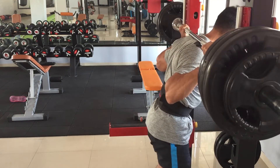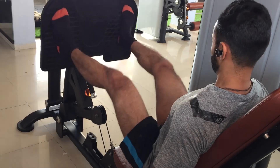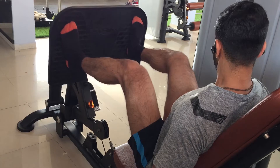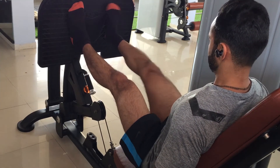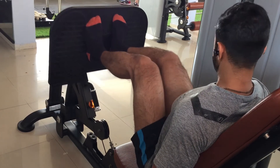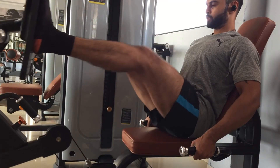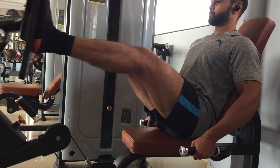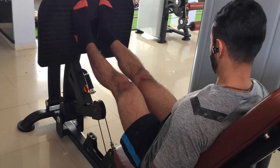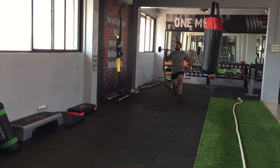Moving on to the next exercise: the leg press. The maximum you can go on this machine is 95 kg, so I keep my rep range higher at 20 reps per set. I start with a wider foot position, which works your inner and front part of the leg mainly, and then after 10 reps I change to a narrow foot position, which works the outer part of the quads.